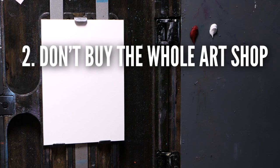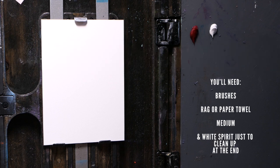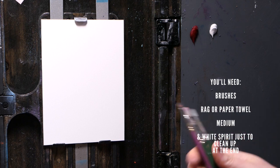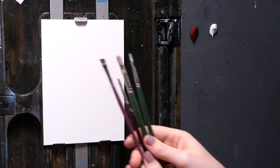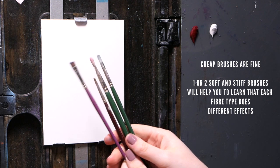Number two: don't buy the whole art shop. You really don't need to buy the most expensive materials and accessories to get started. Once you get used to the behaviour and feel of the medium of oil paint, you can slowly experiment with new pieces and build a collection. But simple brushes — some soft, some rough — are enough to get going.